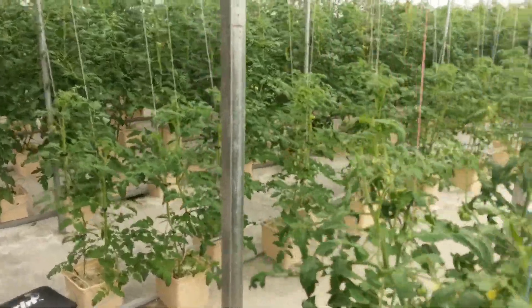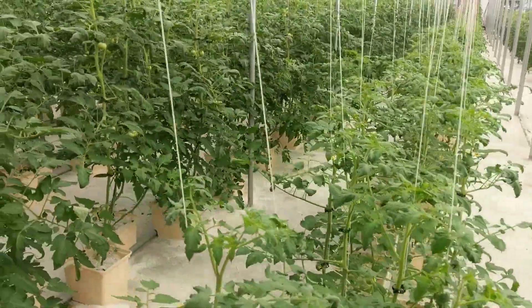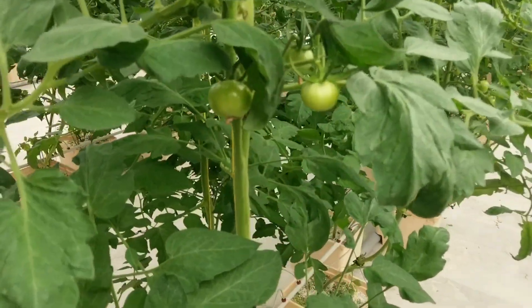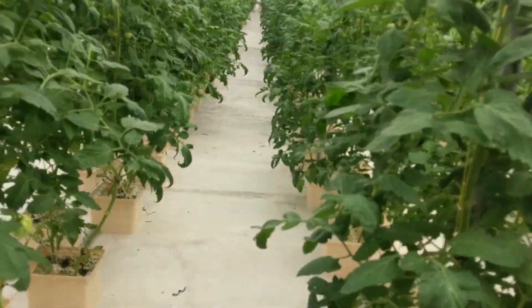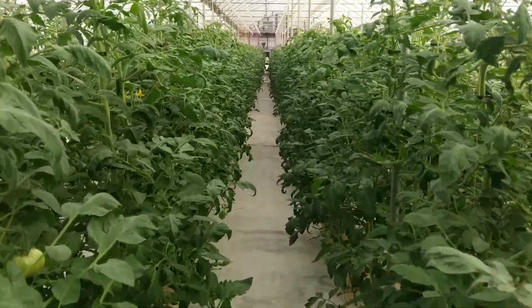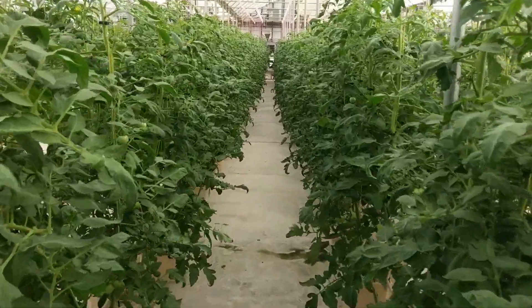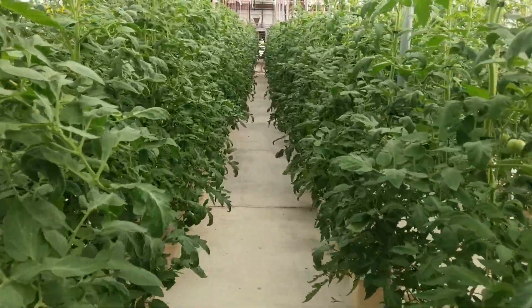Getting over here on the Geronimo side — these things are looking good. Everything's tall, bushy, green. And there's tomatoes on them, nothing ripe yet. I hope another two, three weeks, some of the big ones down at the bottom will get up in there. I'll give you this view right down the center aisle — it's a jungle in here. You can see there's tomatoes all over, just nothing big and nothing ripe yet. Maybe soon.